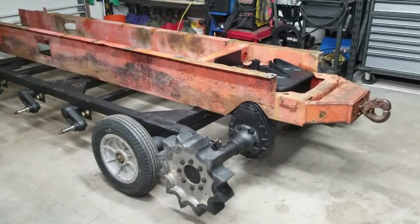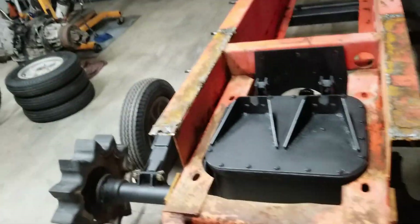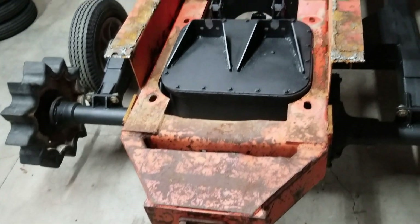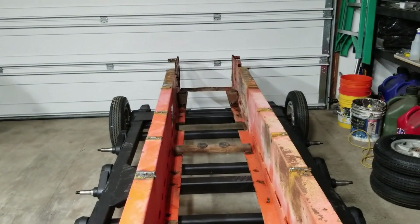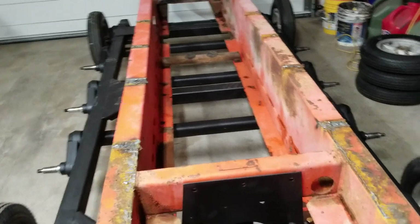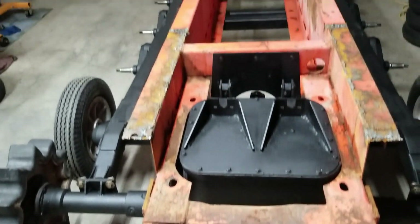As you can see, after yesterday's little crane operation, we got the body frame in here, and I have it temporarily mounted to the track frame for mock-up. There's going to be some cutting, welding, adding, removing — all that good stuff before we strip this down and paint it.